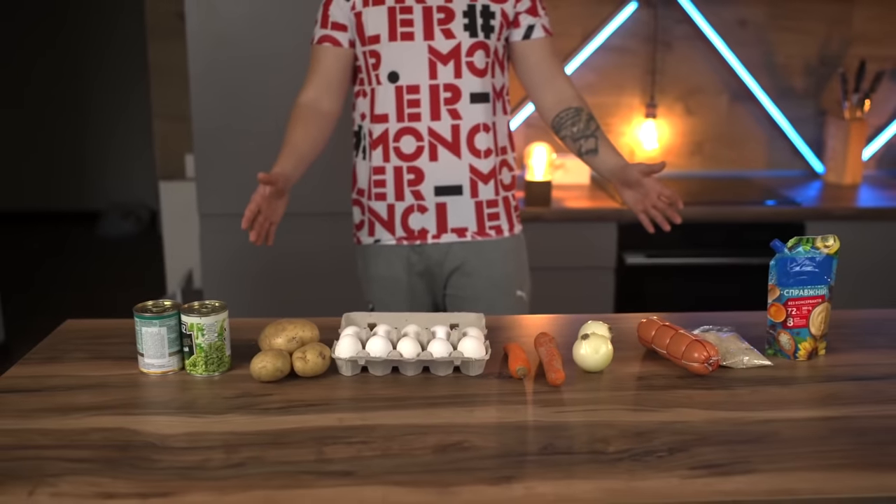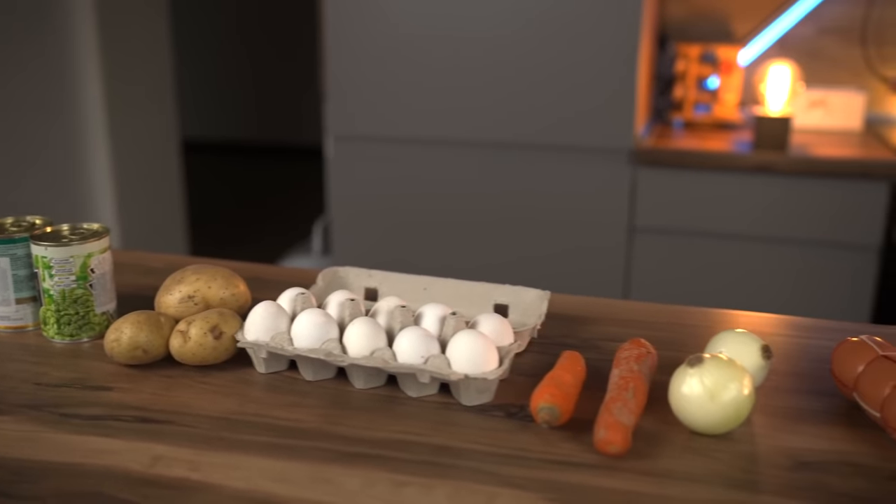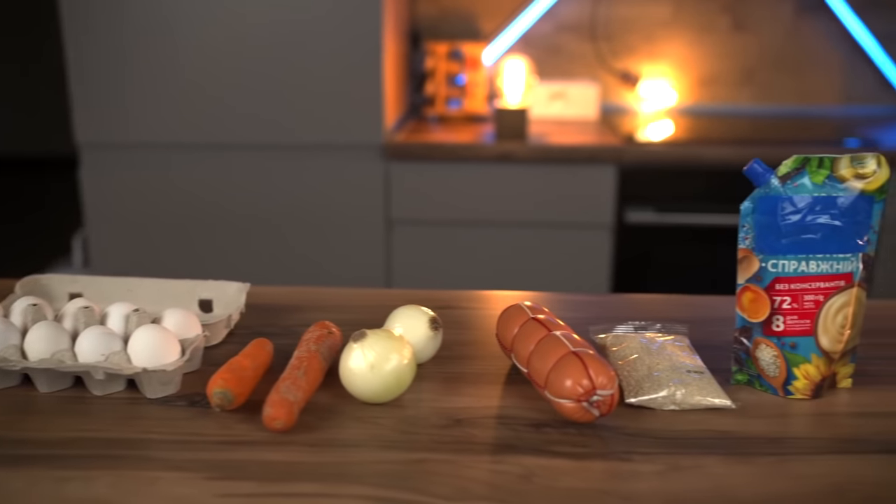You need quite a lot of products for the filling: corn, peas, potatoes, chicken eggs, carrots, onions, sausage, sesame seeds, and mayonnaise.